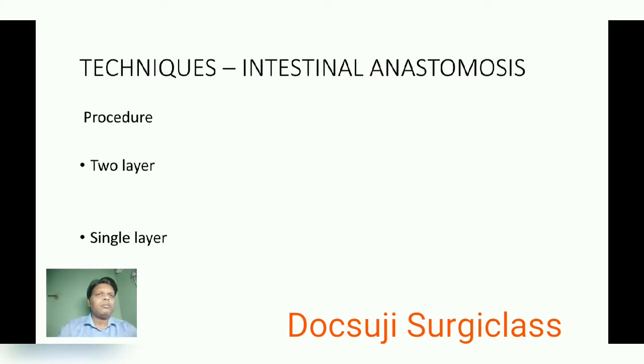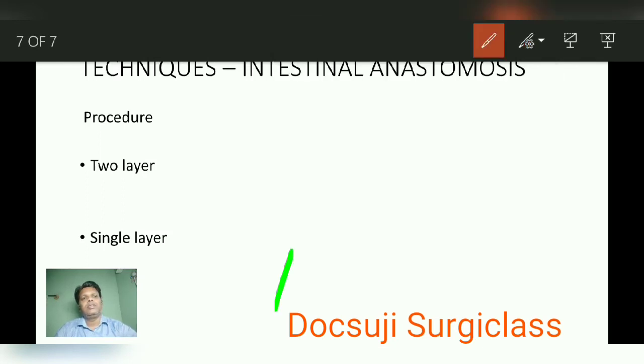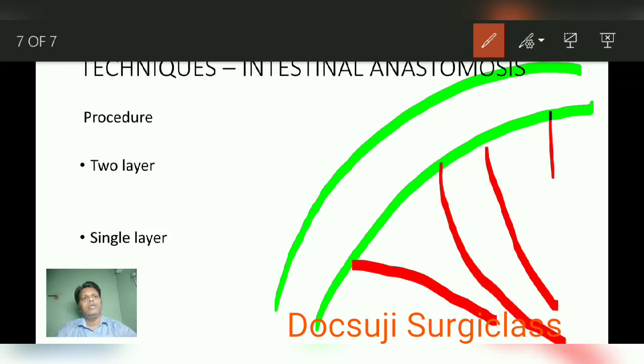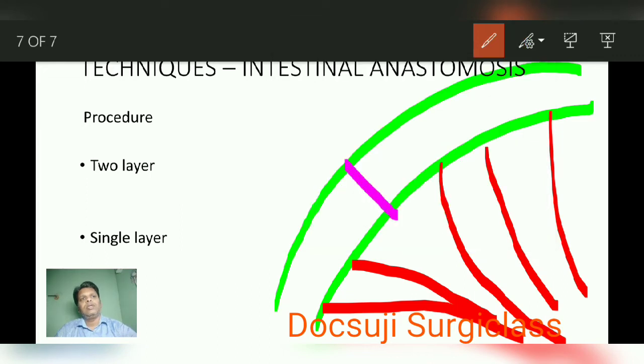Now, techniques for intestinal anastomosis: there are two techniques — two-layer technique and single-layer technique. Before the technique, I will explain how to perform the resection. Consider this part of the small bowel. You can see the blood vessels through the mesentery. If this is the gangrenous part of the bowel, you have to resect it.